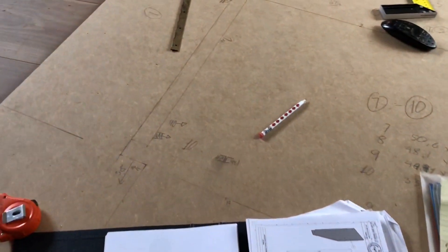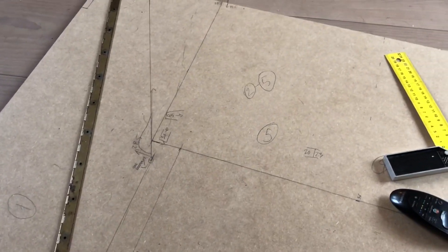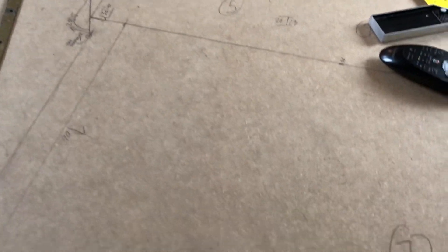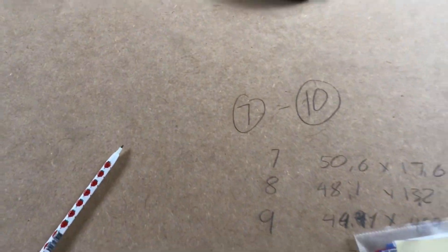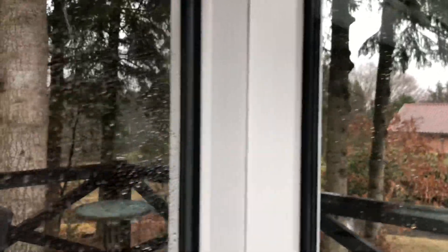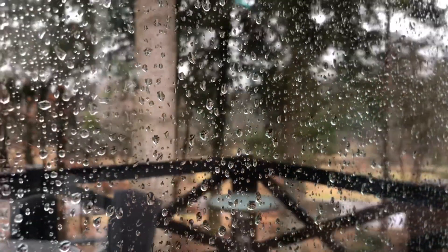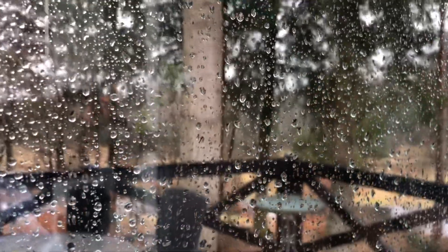Here we have the MDF — it's a standard 1.2 by 2.4 meters, and a set of sidewalls takes approximately two-thirds of a piece. Ready to chop chop! Well, I need to cut the MDF outside and the weather here in spring is just so unpredictable — it's just pouring down right now, so we have to wait a bit with the cutting.